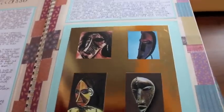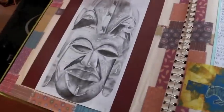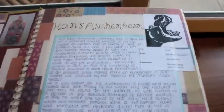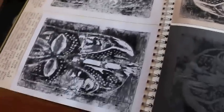A lot of this is writing — we had to do a lot of analyzing. And then a drawing of a mask; this is the mask that I drew. And then looking at a lino artist who also did African art, and then doing my own lino of the mask that I drew.